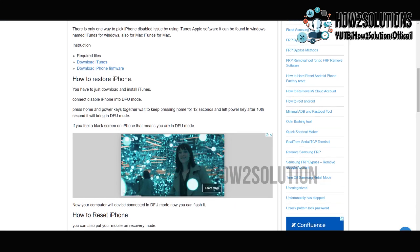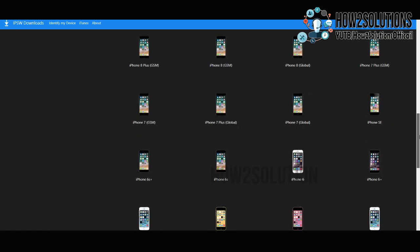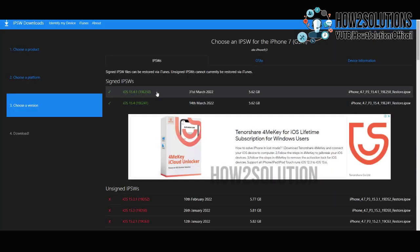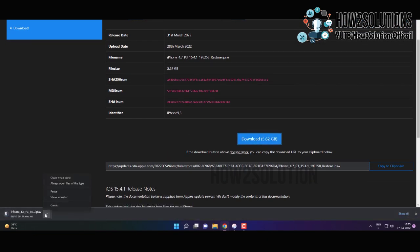Now it is time to download the firmware. My iPhone device is here. I am going to download the latest version. Always use the latest firmware, otherwise it will not be able to flash.